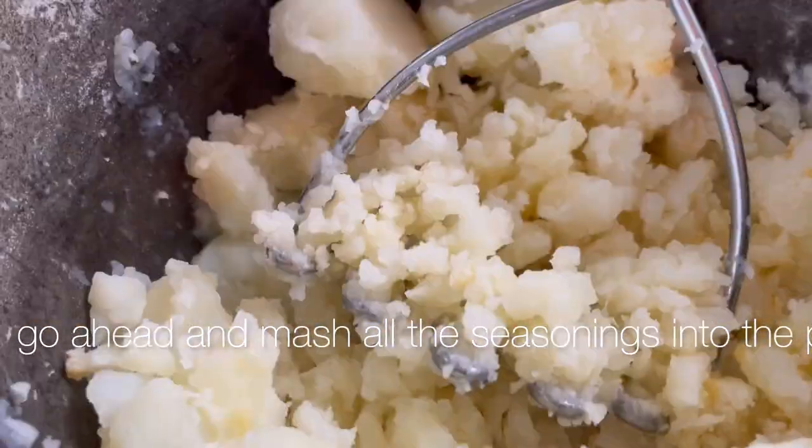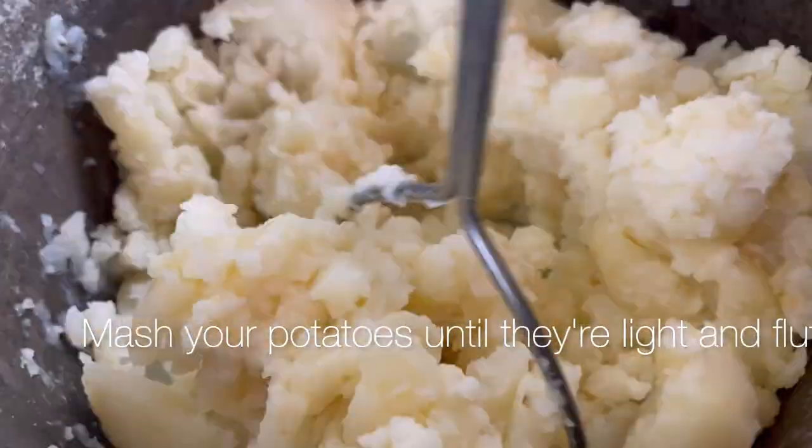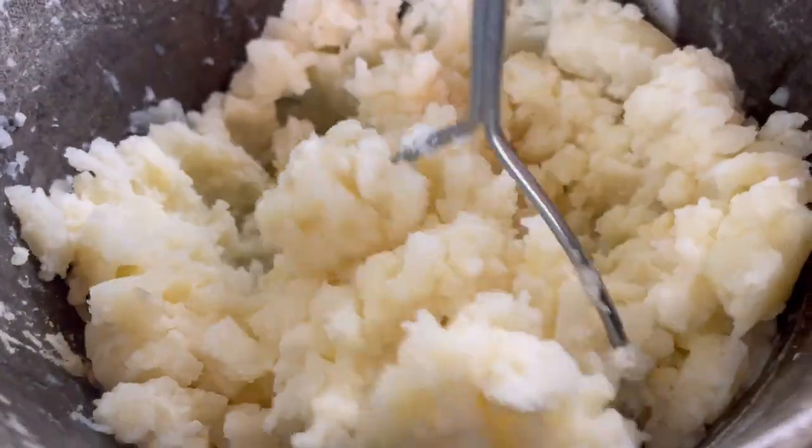Using a potato masher, go ahead and mash all the seasonings into the potato. Mash your potatoes until they're light and fluffy.